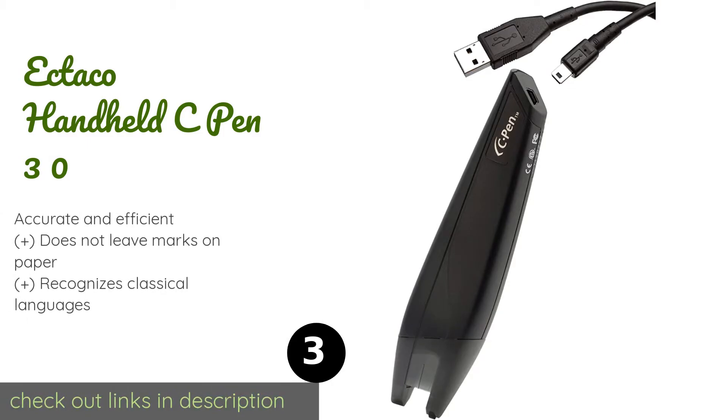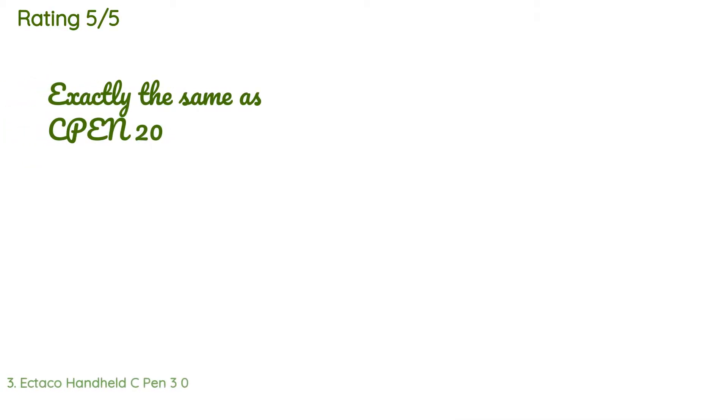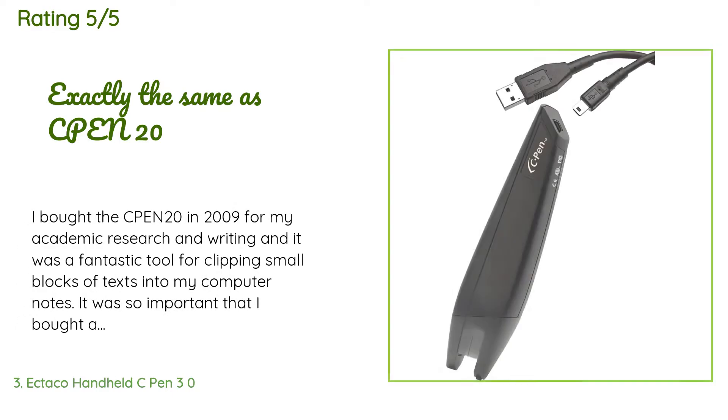The next product on our list is the Ectaco Handheld C Pen 3.0. It is a must-have for students or lawyers for making research fast and convenient. It works with just a simple swipe and draws power through a USB connection with your computer, so you don't have to worry about replacing batteries. This product is available on Amazon for $140. The average rating is 3.6 stars with more than 57 customer reviews.